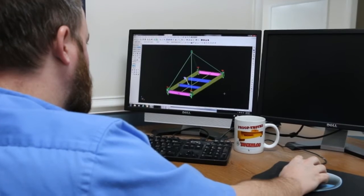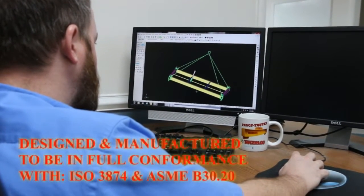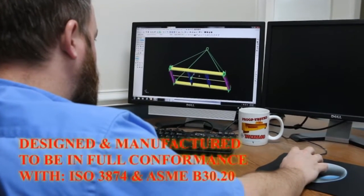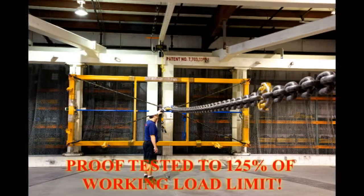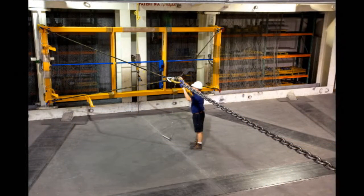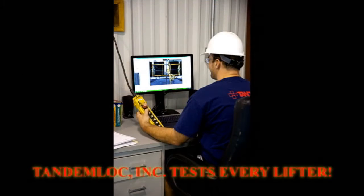All TandemLock Autolock spreaders are designed and manufactured in full conformance to ISO 3874, which specifies methods for container lifting, and ASME B30.20, which controls below-the-hook lifting devices. Additionally, every Autolock is proof-tested to 125% of its working load limit, which is unusual in the industry. We find that many other manufacturers do not test every single lifter — some don't test at all, others test only a sample. At TandemLock, we believe that every single lifter should be proof-tested, and we do so.